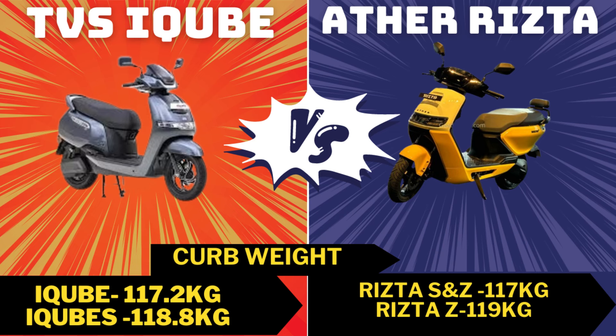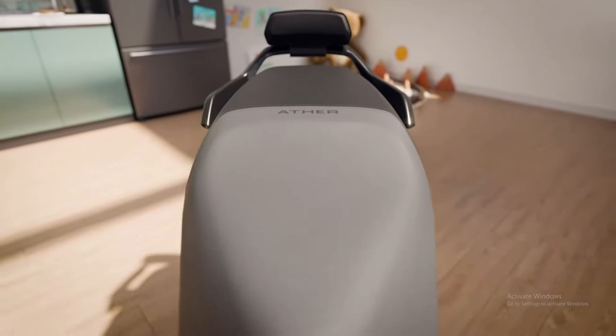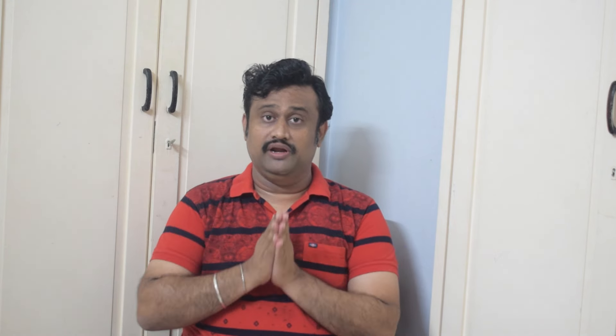For seat height, TVS has a 770 mm seat height while the Ristab is 780 mm. The Ristab has a longer seat, which is very useful for families. For ground clearance, TVS has 157 mm and Ather has 165 mm — so Ather has better ground clearance.